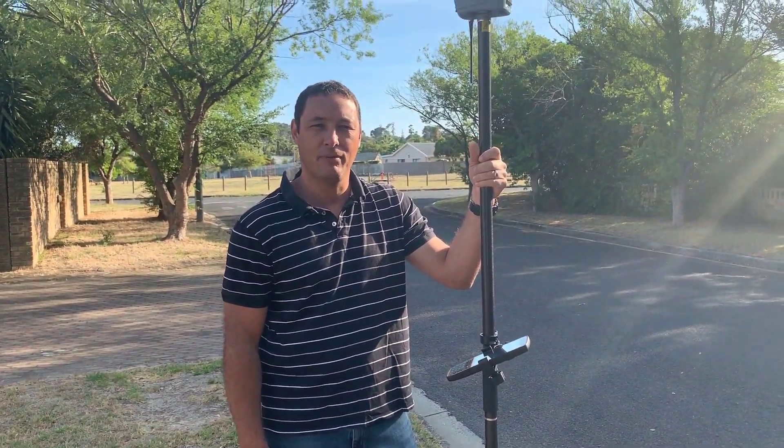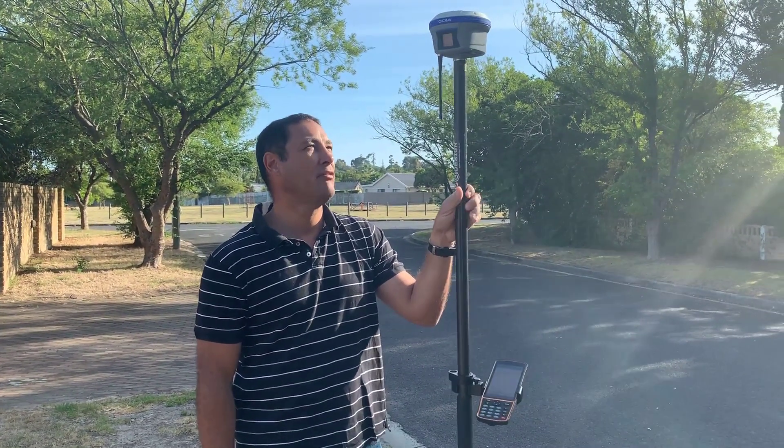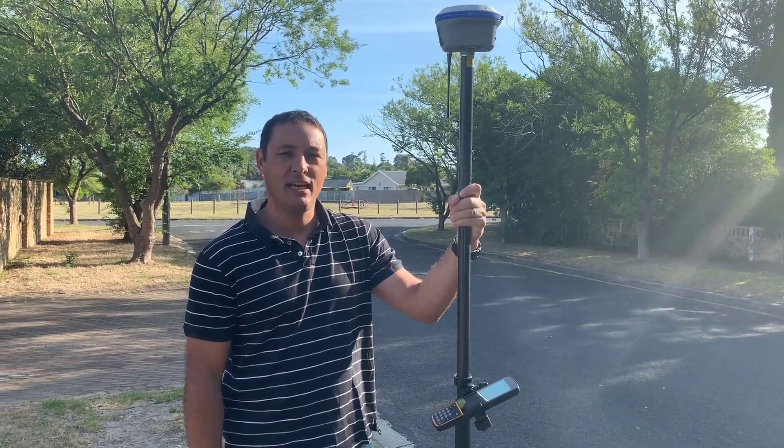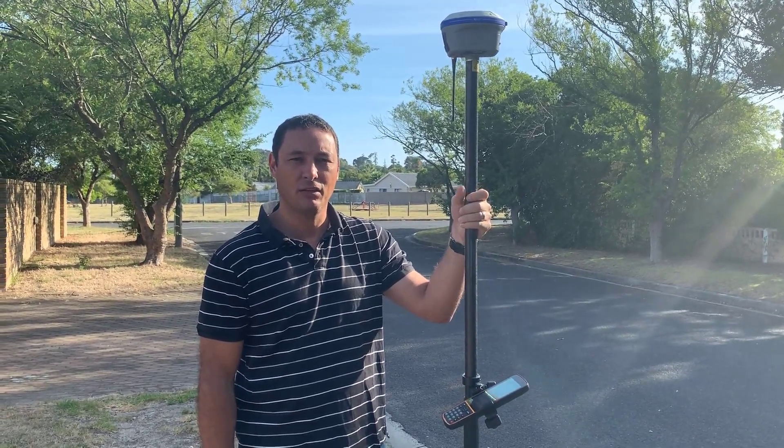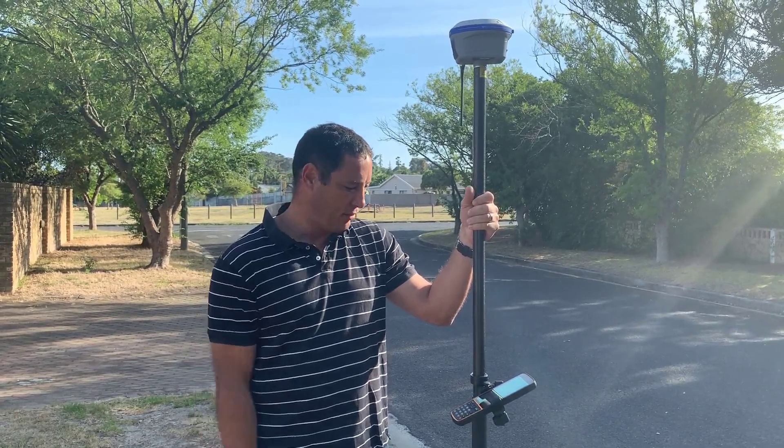Hi, I'm Corné Arlo from MMS Design and today I'll be testing the i90 from CIT Navigation, which is a very nice new model from CIT Nav. It has an internal IMU tilt sensor and that's specifically what I'm going to test today.